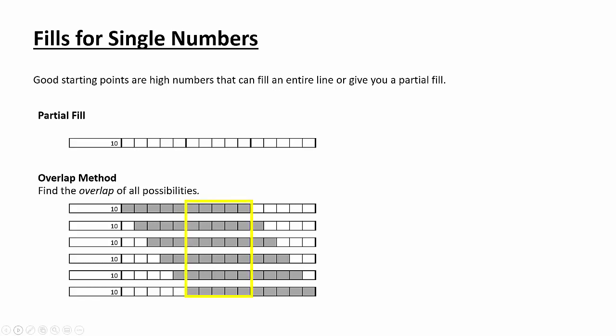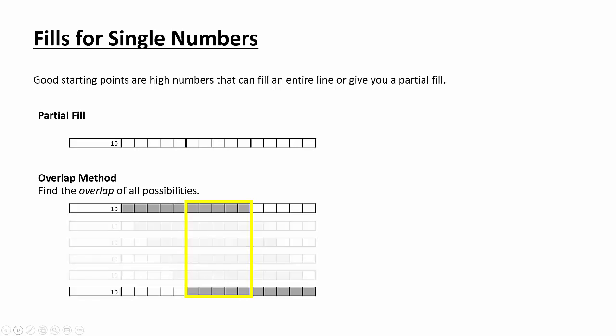So where do these things overlap? Notice that all of the options have those middle five boxes filled in. I could have figured that out by just looking at the extreme cases. When I do harder puzzles, I'm really only considering the extreme cases in my mind — where do they overlap? In this case, those middle five of the row have to be filled in. So we got a partial fill out of this method — we didn't get the whole 10, but we got some of it. That's one method.